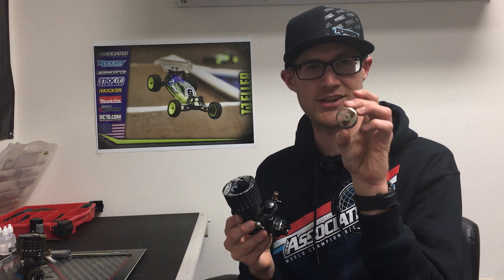Hi, I'm TJ Ehler, design engineer here at Team Associated, and I'm here today to talk to you about how to check the life of your clutch shoes using our factory team clutch gauge.